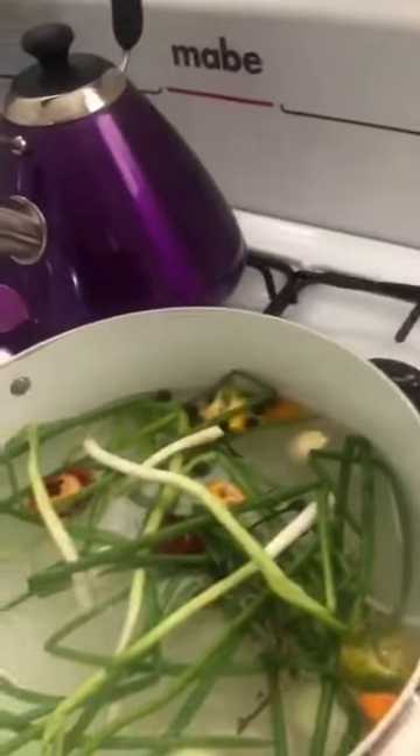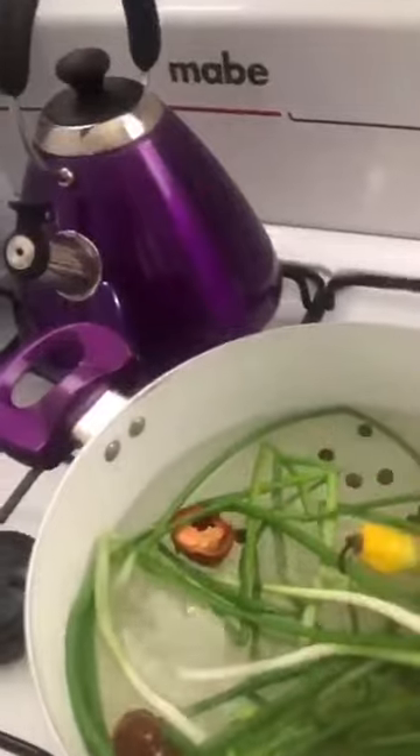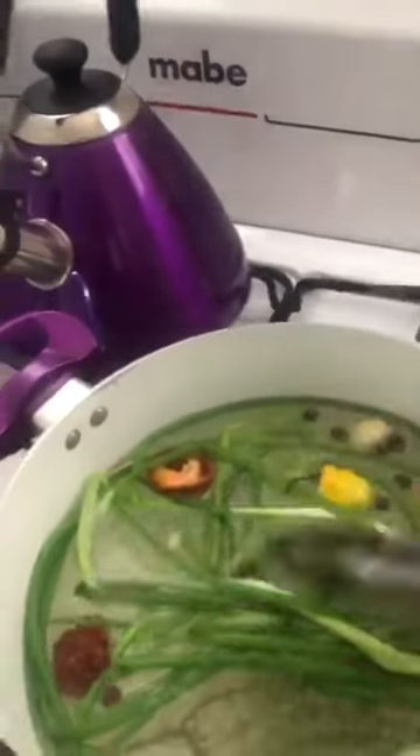I have scallion, onion, pepper, tomato seed, and thyme. I'm just gonna dump everything in. I hope that's enough pepper because it's got to be very spicy, you know.